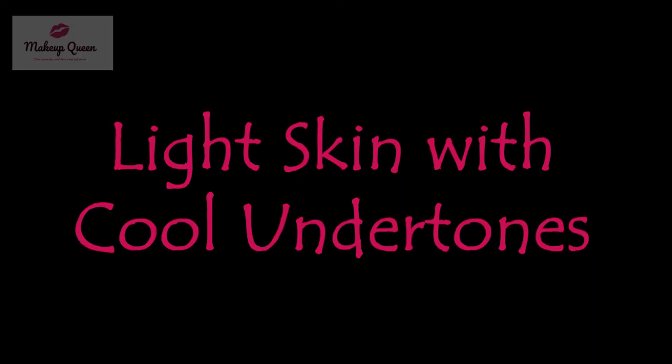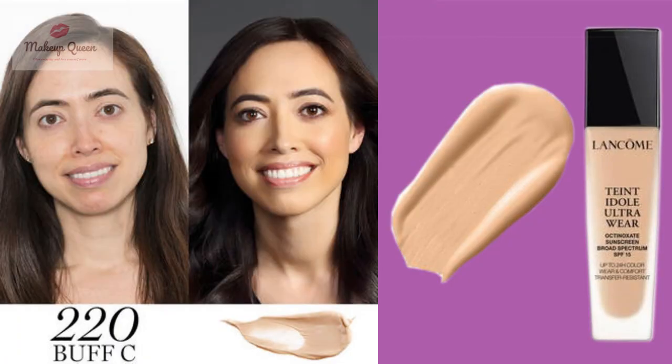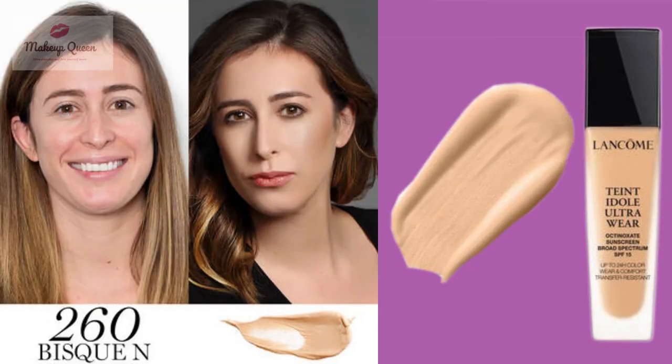Light skin with cool or pink undertones can use 210 Buff N or 220 Buff C. Light skin with neutral undertones can use 215 Buff N or 260 Bisq N.